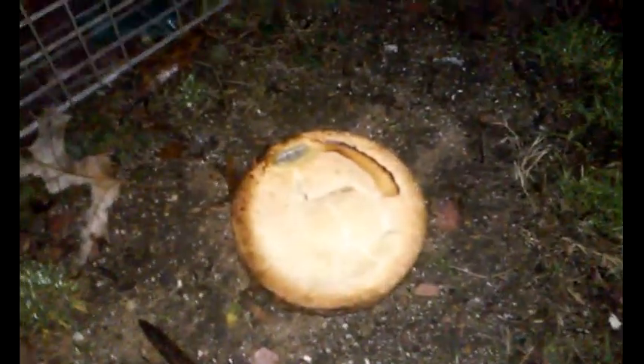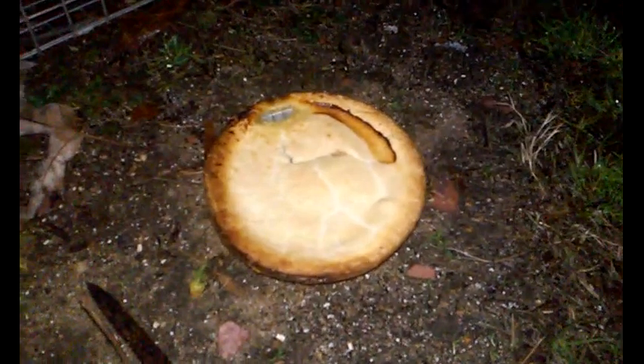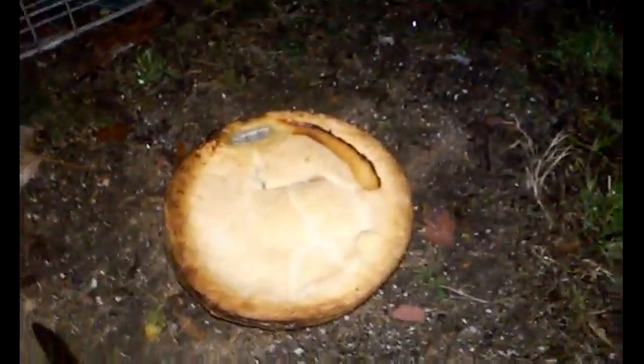Tonight I am trying to catch a skunk or possibly a raccoon with this chicken pot pie. I have had this for a while and it got freezer burned, so I cooked it. I'm going to try to catch something here in this Havahart trap tonight.